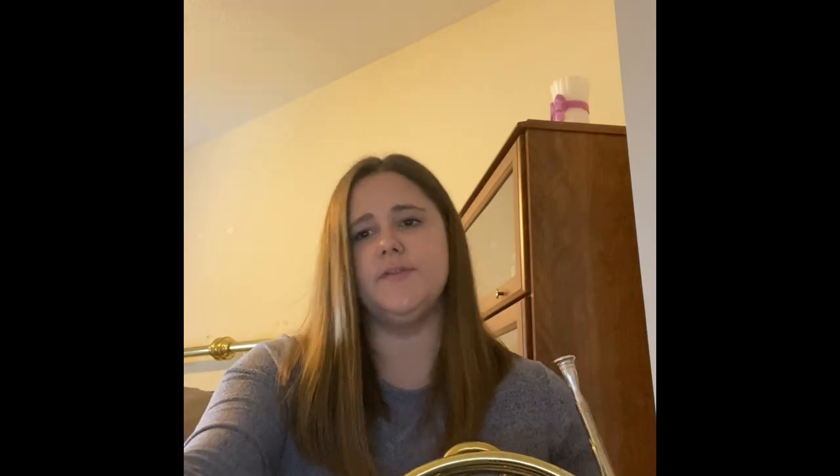After I do that, I usually feel pretty warmed up and I'm ready to move on to other things like lip slurs, etudes, or excerpts.